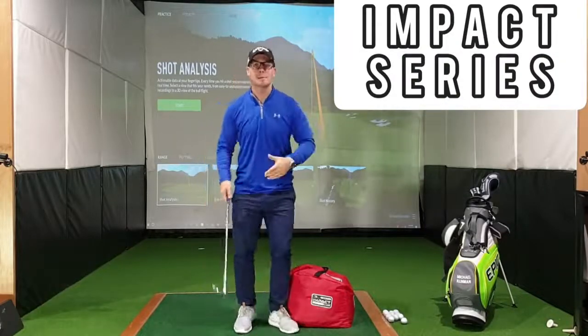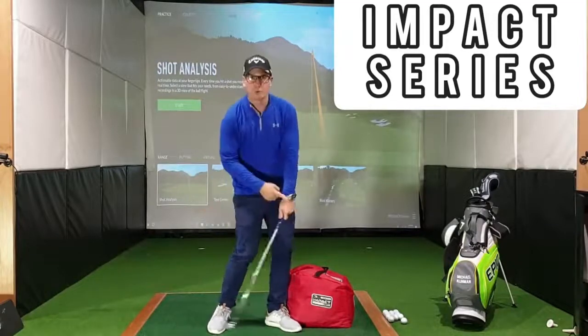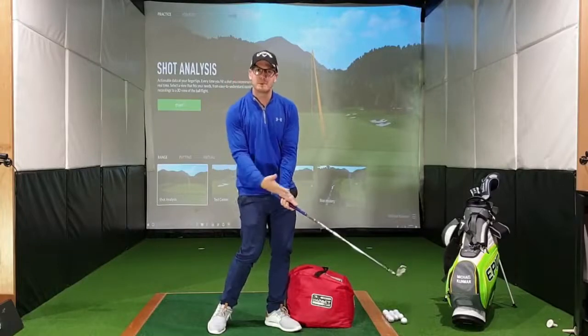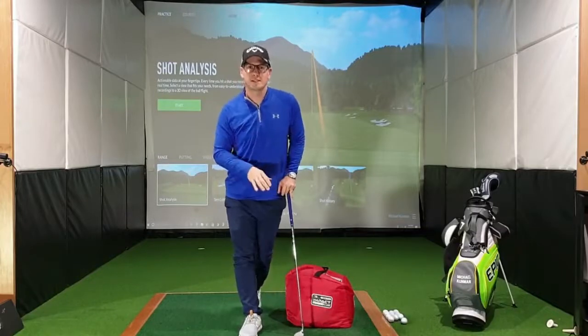For those of you who struggle with impact — basically what I'm talking about is when you come down to strike the golf ball — do you get your left wrist breaking down, do you get that flipping motion, do you get skulls, do you get fat shots? If that's the case, then impact could be affected.